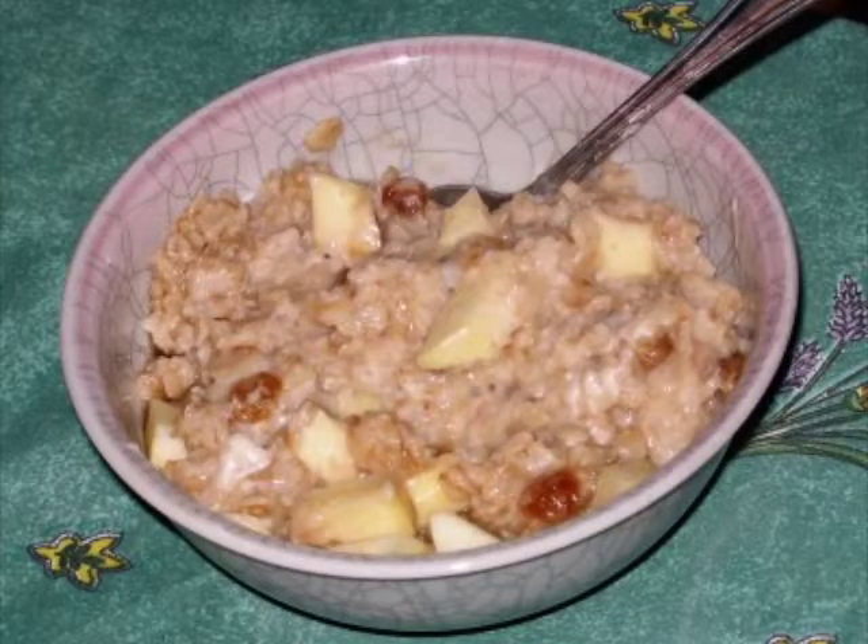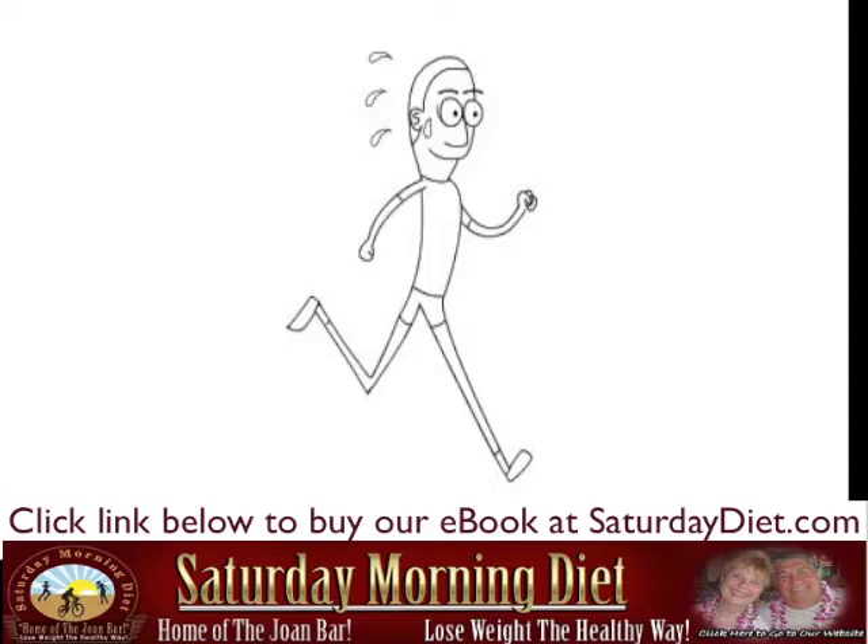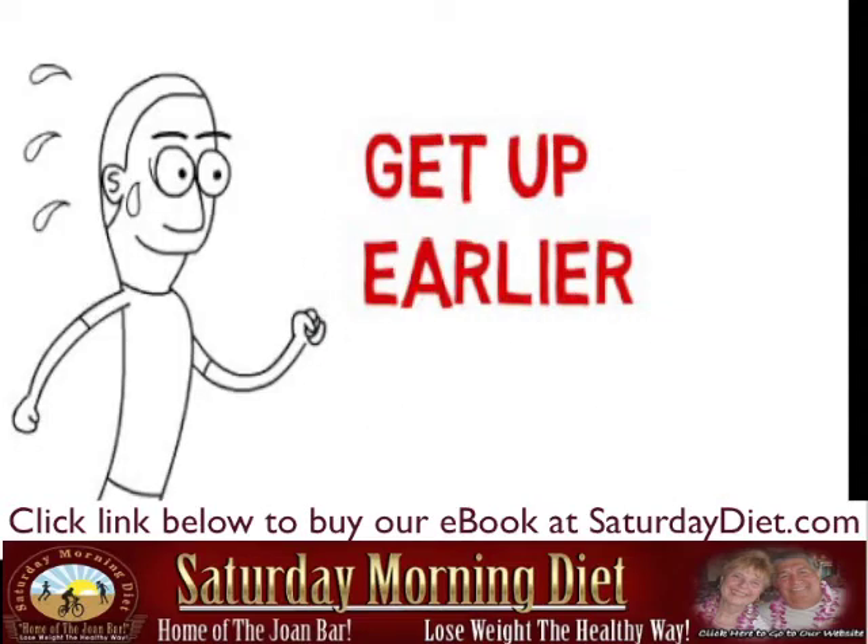Start the morning with oatmeal with a half a teaspoon of cinnamon. Make an effort to do half an hour of exercise in the morning. Get up earlier if you have to.